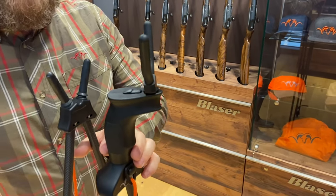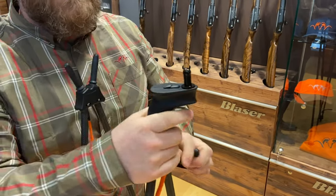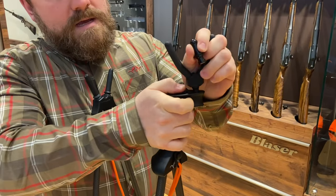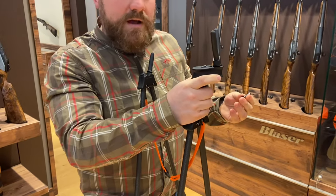We've also got the bipod adjustment tip that pops in and out, again with the slide lock securing it — a little more safety and peace of mind when you're out in the field.